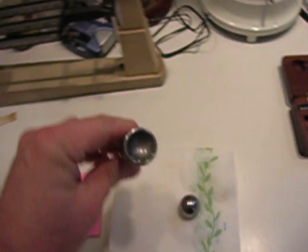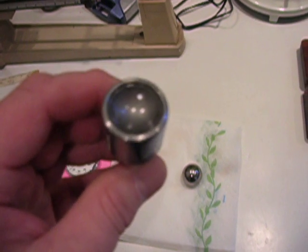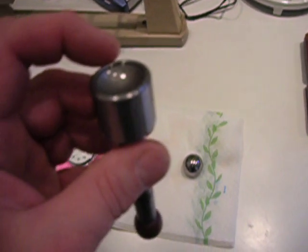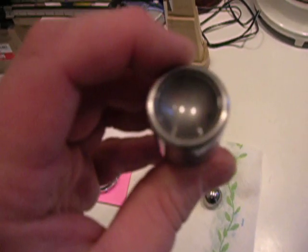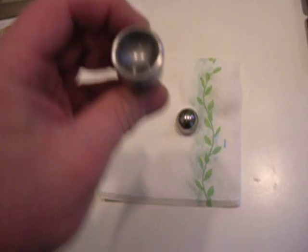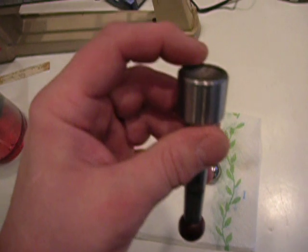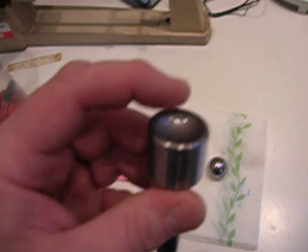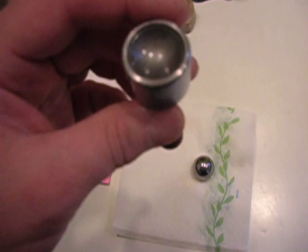Here's the cup. I don't believe you can see the three little dots, but there's one at the 12 o'clock position right here, and then 120 degrees from there around the cup. That little rim has to be full for it to work properly, and it was — I'm pretty sure — in this case.